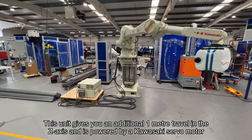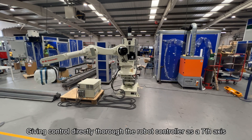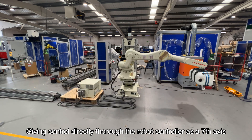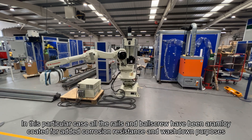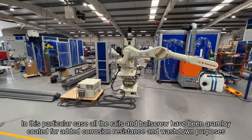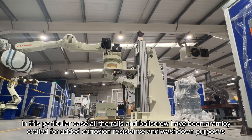It is powered by a Kawasaki servo motor, giving control directly through the robot controller as a seventh axis. In this particular case, all the rails and ball screw have been armour alloy coated for added corrosion resistance and washdown purposes.